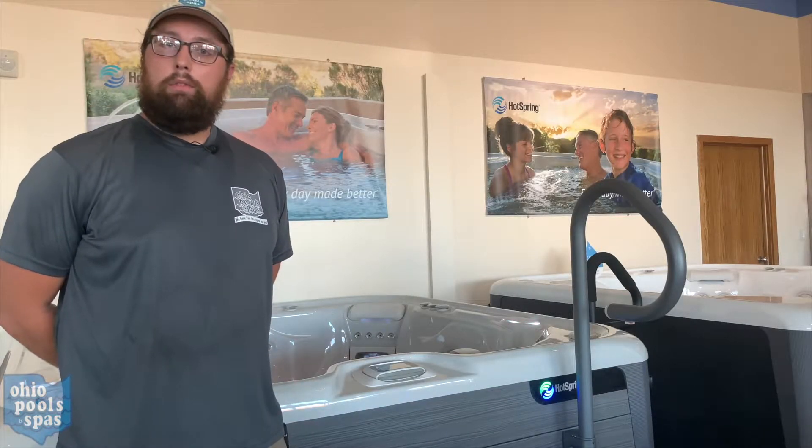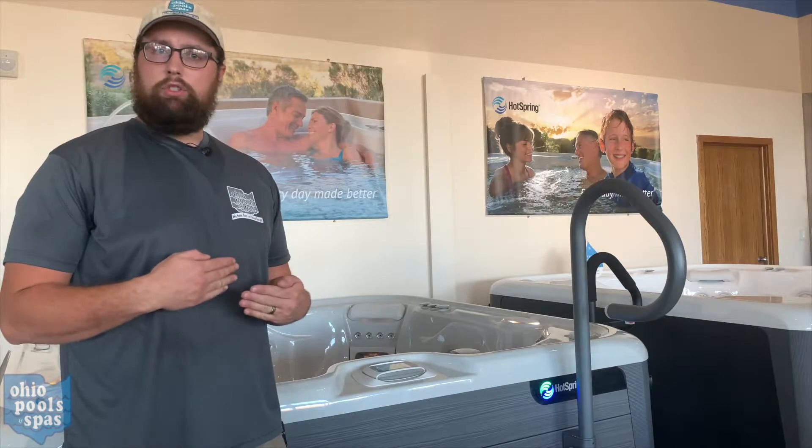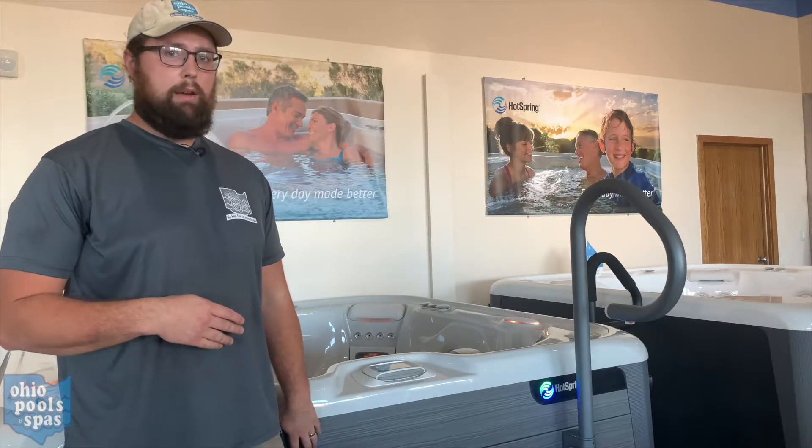Hello, today I will be going over how to make sure your moto massage jets are working on your HiLife model spa.